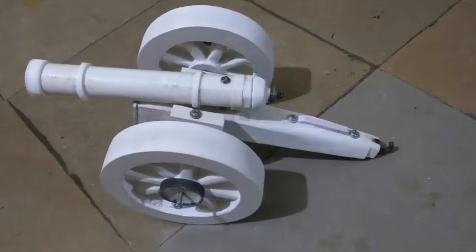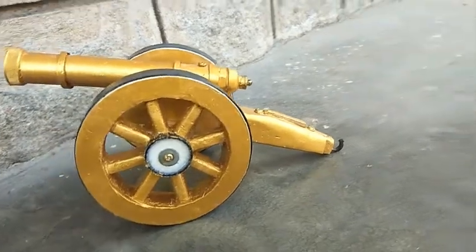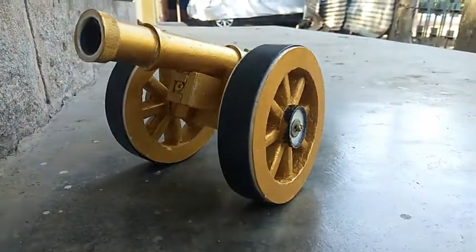This is how it looks after making wheels and assembling other parts, which are made totally from waste. The cannon barrel is made out of a waste piece of PVC pipe. Usually WPC board is white, so I painted it.